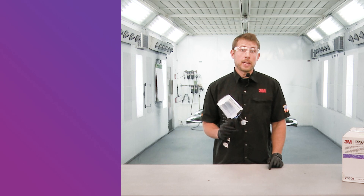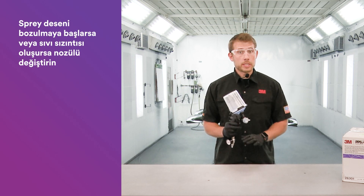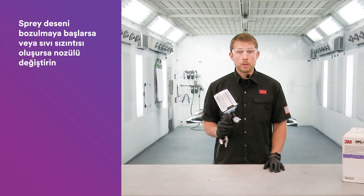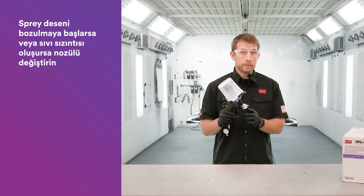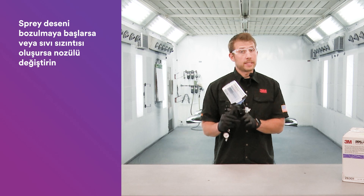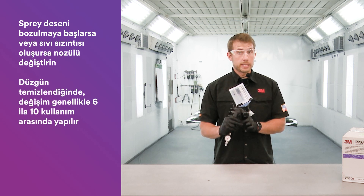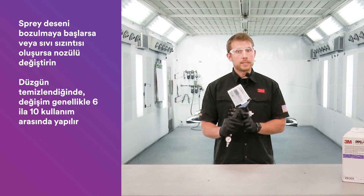We're often asked how long do the nozzles last. I would recommend: if you notice any pattern degradation, or you start to see the beginning of a leak at the needle tip or near the trigger, then it's time to change nozzles. Generally, when cleaned properly, that's between 6 to 10 uses, but it depends on the coatings being applied.